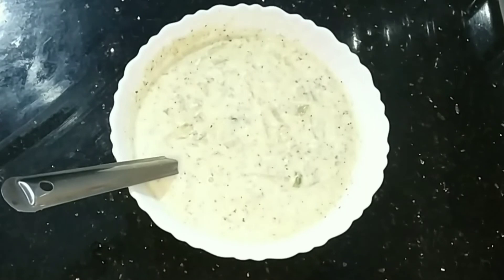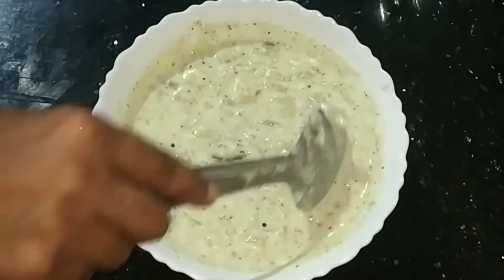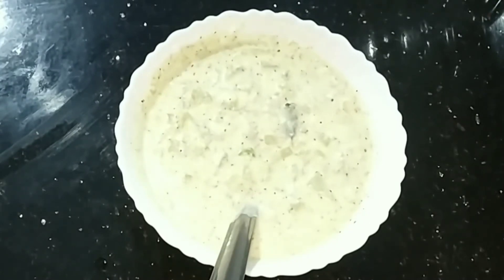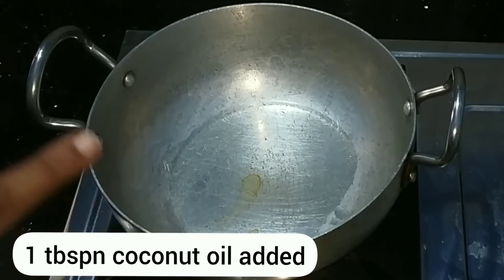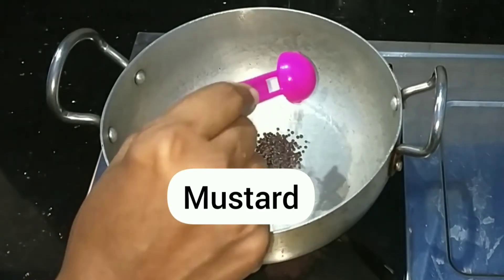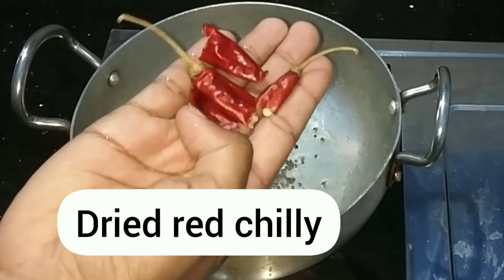Then add a little bit of flour and mix it. Add 1 tablespoon, then add 2 tablespoons of flour.